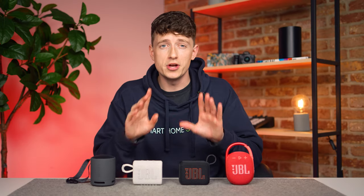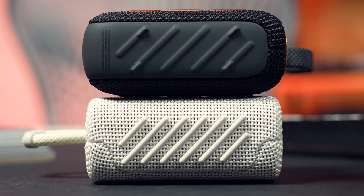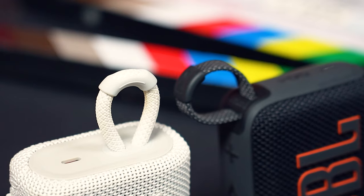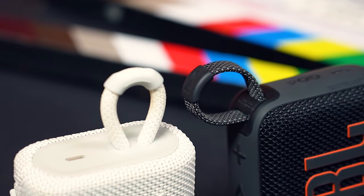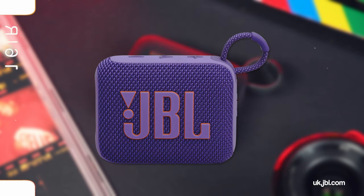Owners of the Go 3 will note all too well that after prolonged use, the plastic strips on the base could begin to come away from the speaker. So it's nice to see they've changed the design here and it looks like it will be much more durable as a result. They've also refreshed this little carry loop, which again feels more durable. And it also comes in a wide range of new colours — the purple one in particular looks pretty different.